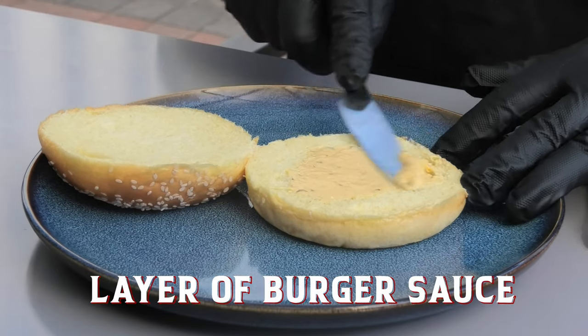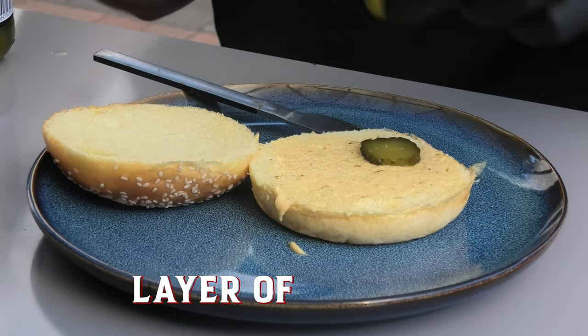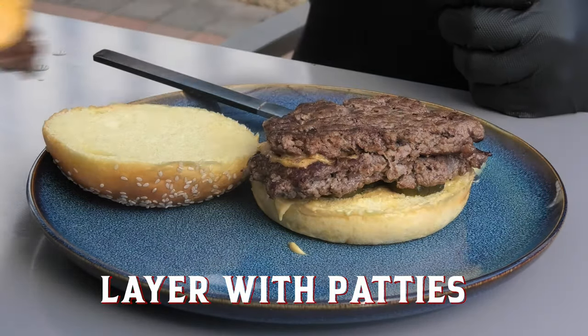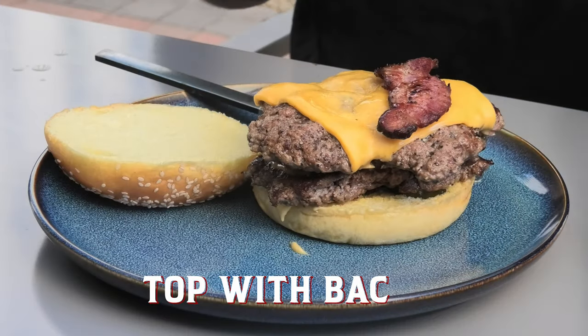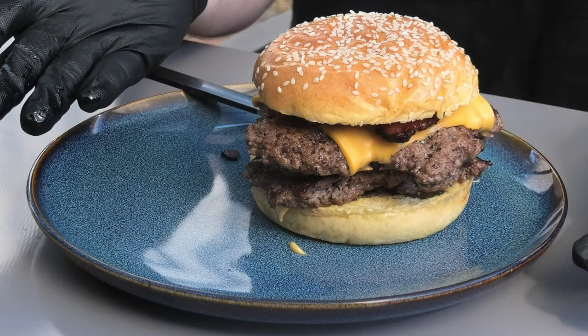Spread your burger sauce on the bottom of the bun, then we're adding our pickles. First patty goes on, and one more for good measure. Adding our homestyle bacon. And that ladies and gentlemen is a smash burger.